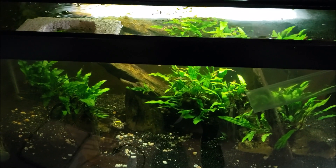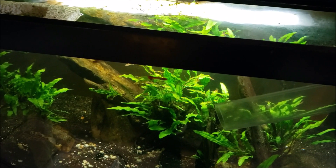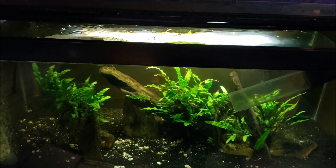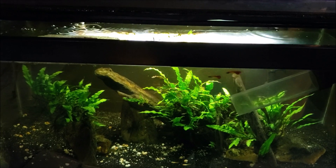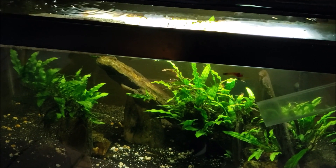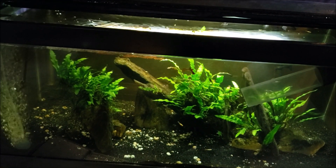Hey everybody, I just want to take a quick moment to talk about a bonehead mistake I just made — well, I actually made it a while ago, but I almost just made another possibly disastrous mistake and caught myself just in time. I noticed that the filter in my brackish tank was not really circulating the water very much. It sounded funny, like it wasn't running right, so I shook it a few times thinking maybe there was a bubble caught in it — sometimes you get a vapor lock — but nothing.